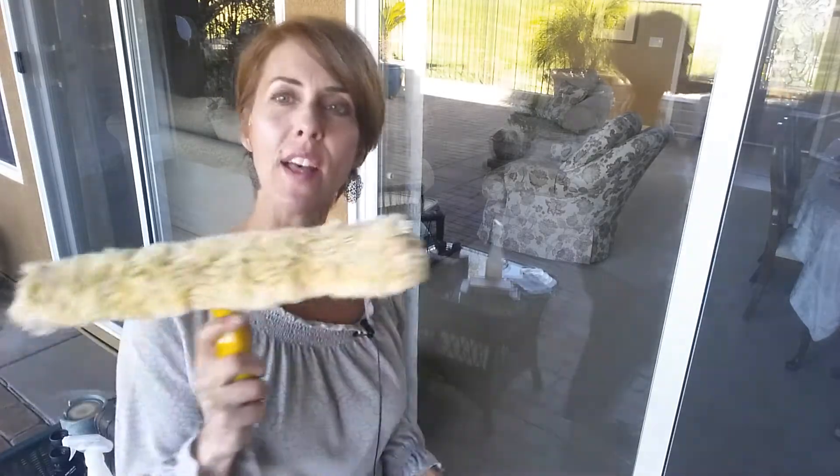What you need to do is invest a few dollars into some good professional products. Mainly your squeegee — this is a professional squeegee. You can get it on Amazon or any janitorial supply store and it has a good rubber blade. This is a nice size; it's a 12-inch.